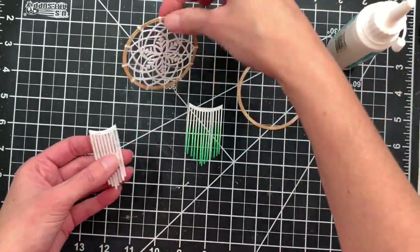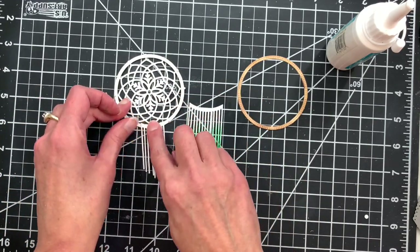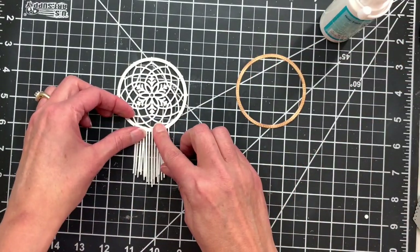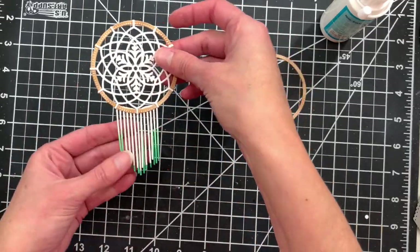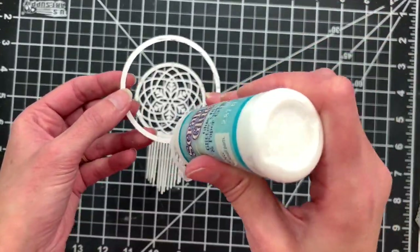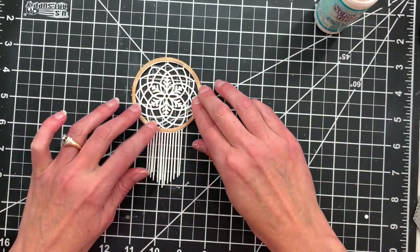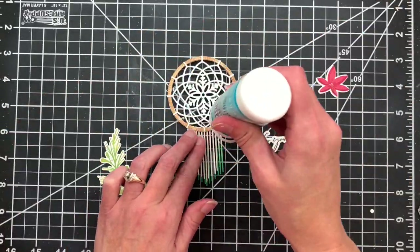Now I'm going to attach those fringe pieces to my snowflake hoop. I'll add some liquid adhesive along that solid top edge, turn it over to the back side, and make sure my snowflake is standing upright. I'll add the larger fringe on top of the small one, then top that off with my second large hoop adhered over the top so it looks nice from both sides.